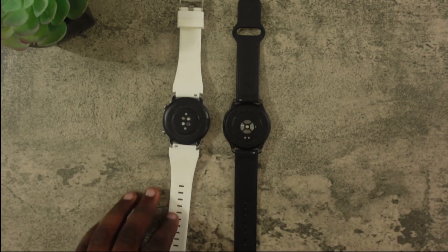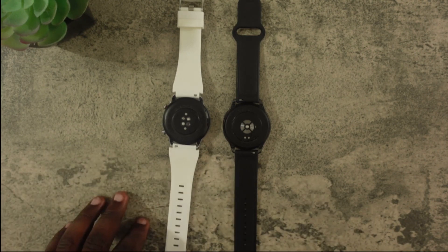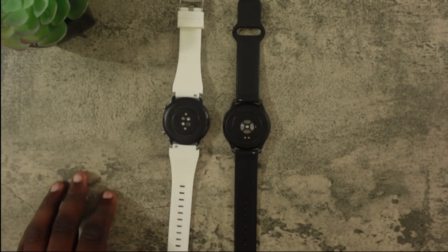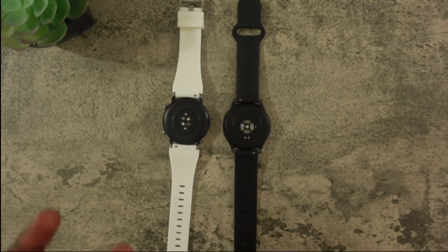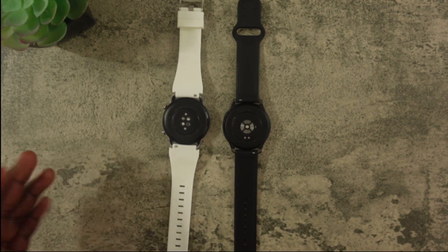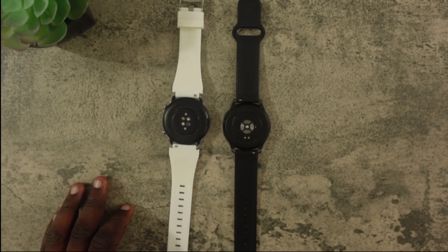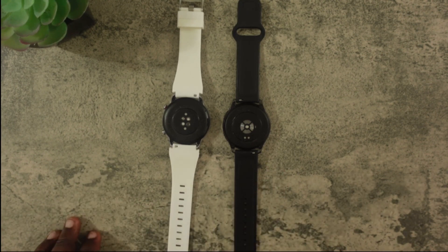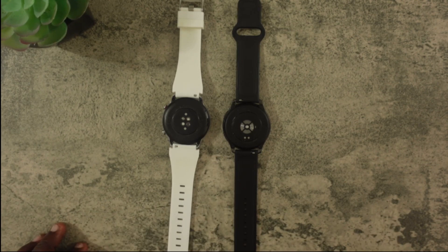Now to fitness tracking. Overall the sensors on these are pretty much the same — you get an accelerometer for step tracking, GPS for location tracking, a heart rate sensor, and a blood oxygen level sensor. You can use those sensors to track your sleep schedule and stress levels. In terms of accuracy I'd give the edge to the Amazfit GTR2, which feels more accurate for the things most people measure consistently, like step tracking and sleep tracking. However, for workout modes the OnePlus watch has more — 110 versus 90 on the Amazfit GTR2 — so you get more versatility with the OnePlus.